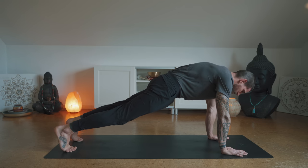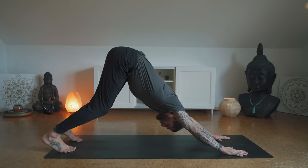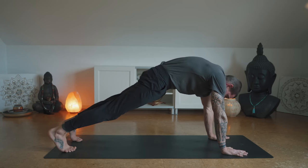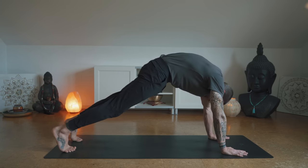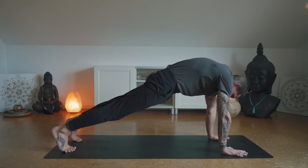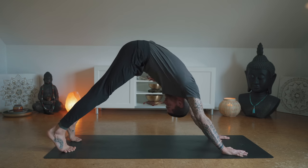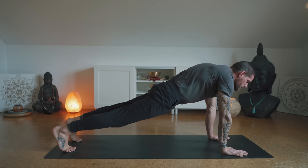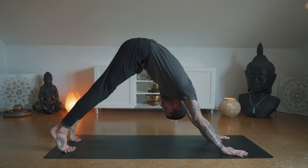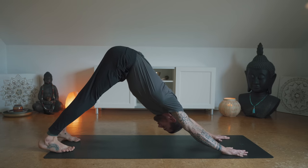From here send the hips up and back to downward facing dog. Try not to move the hands or feet, keep the legs bent if you need to, and then roll through the spine forward to plank. We're moving through the spine again — back up to downward dog, forward to plank. Back to downward dog — three more. Fully tuck the chin to the chest. Very good, back to downward dog, last one forward to plank.